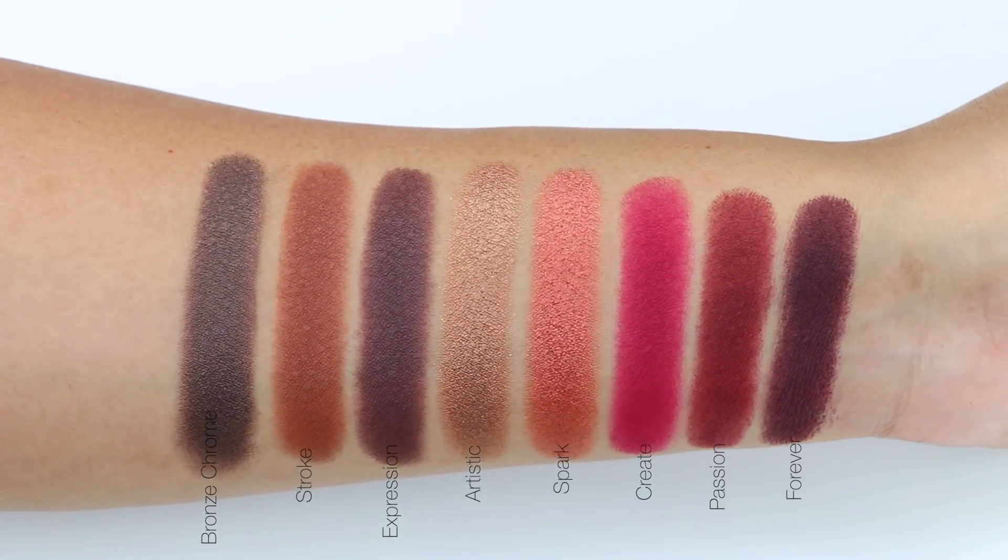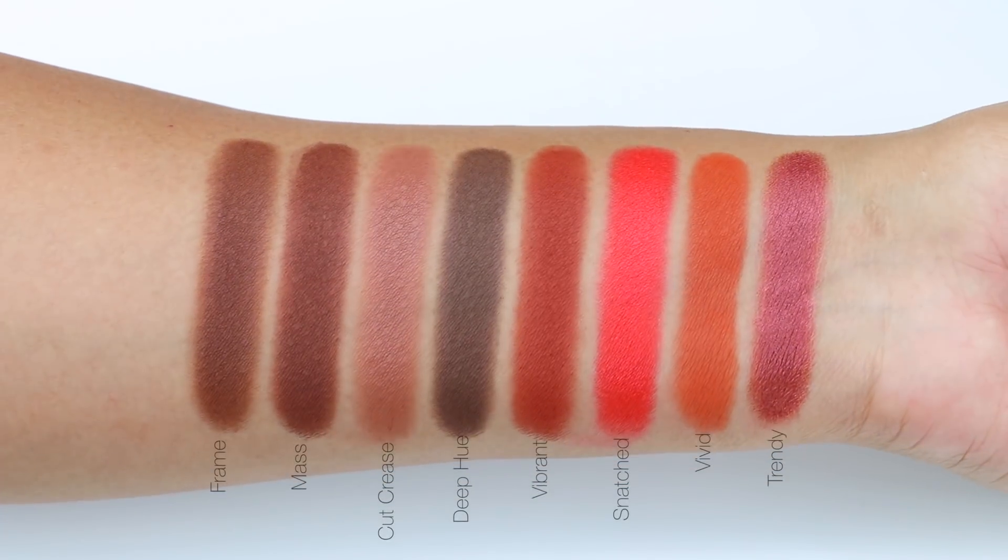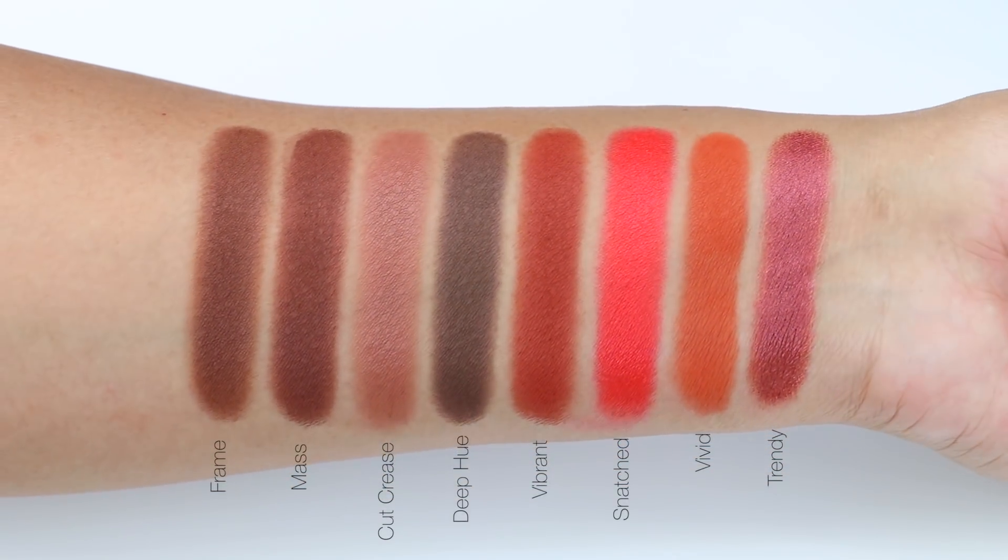Affiliate codes do apply, so if you're interested in saving some money, you could use my discount code which is MAKEUP — that will save you 10% off. My discount code can be used online or at the Morphe store in Burbank.